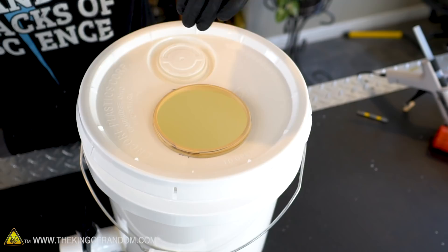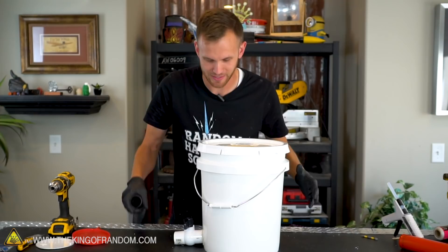I can stick my arm down inside the balloon with no resistance. Now this is pretty cool and it's working really well.